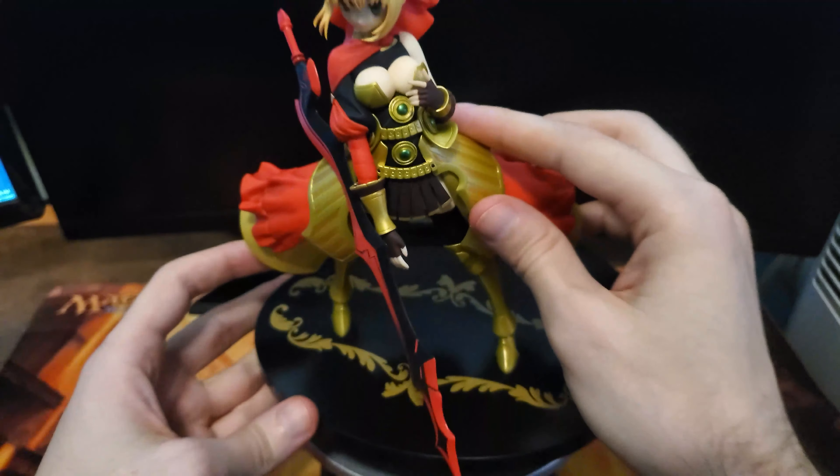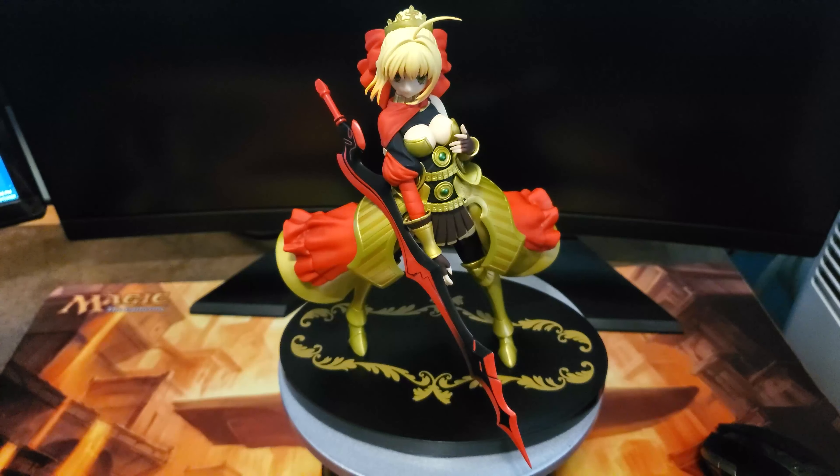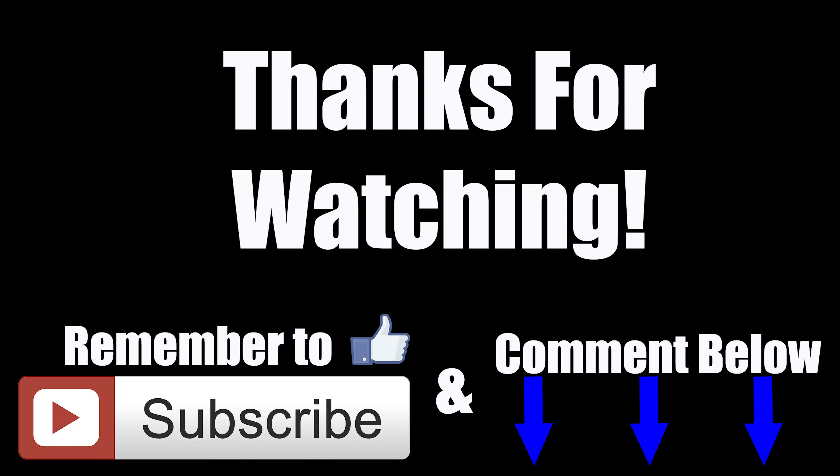So if anyone else owns this figure, I'm curious to know if you like her as well — if she's in your main collection or if she's just sitting a little bit out of view, something you picked up on a whim, kind of like me. I just picked her up just because, but I'm actually quite happy with the figure.